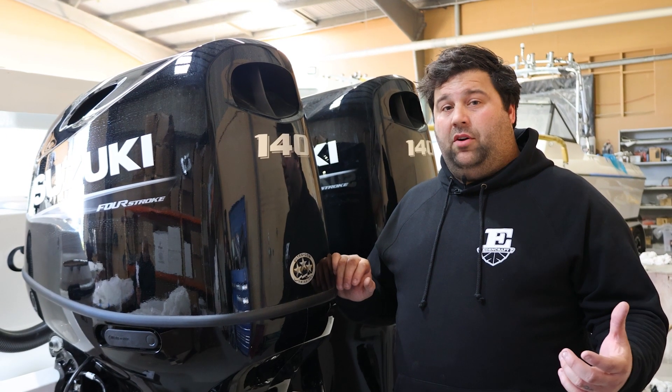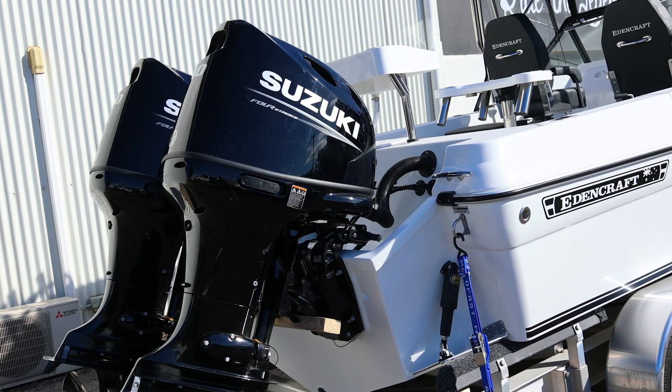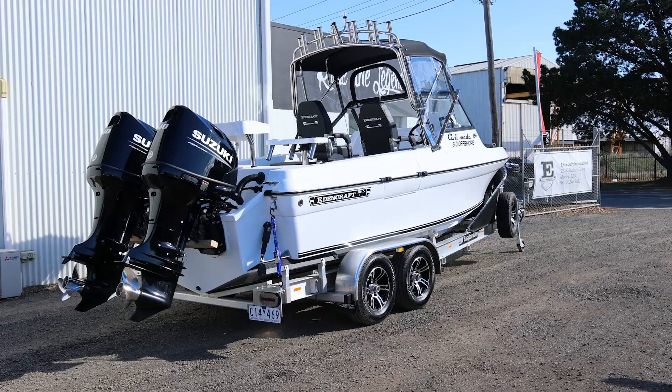This boat's predominantly going to be doing a lot of offshore fishing — out of lakes and chasing tuna off Western Port, things like that. So hence the big twins, which is a perfect setup for this boat for offshore reliability.